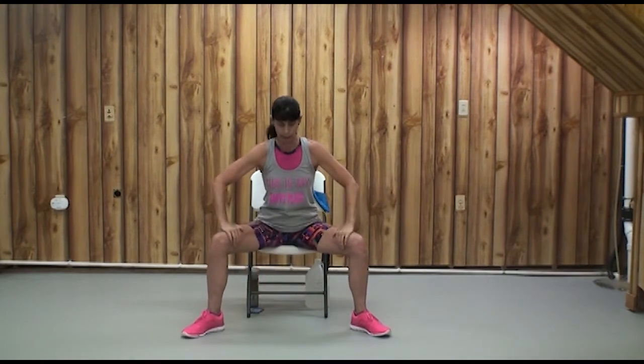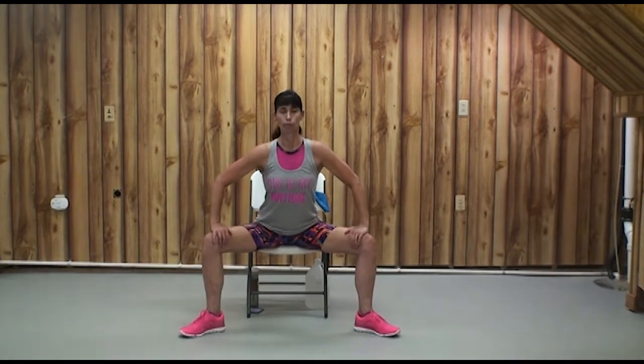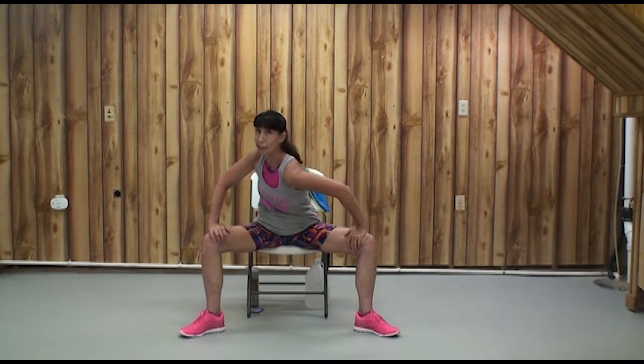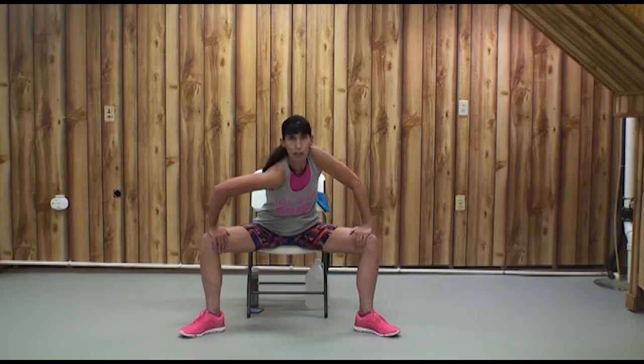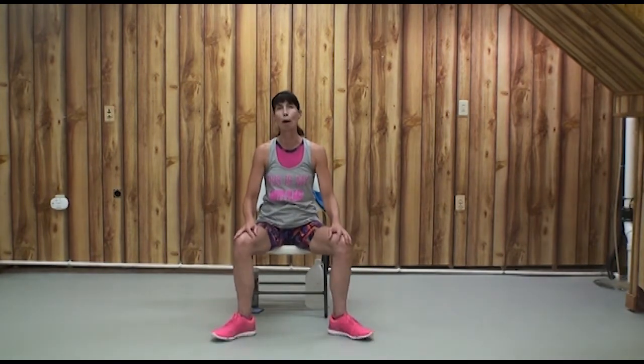Let's leave our feet out wide, sitting near the edge of our seat, knees pointing the same direction as our toes, and get a little inner thigh stretch. Hinging forward just a bit and rolling our shoulder forward gives a good stretch over the back of the shoulder blade and the back of the hip. Let's try the other side, just easing the knees open.